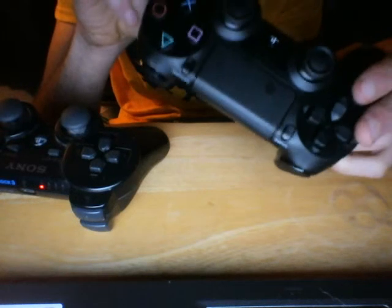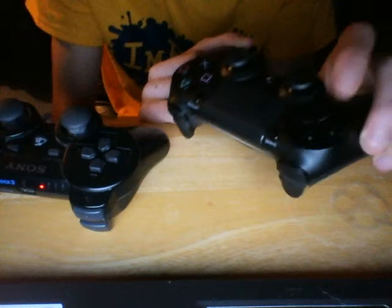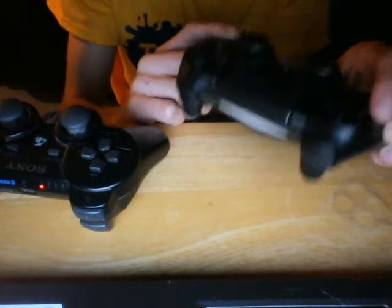The PS4 button is separate, just like the PlayStation 3 controller, so that's good.